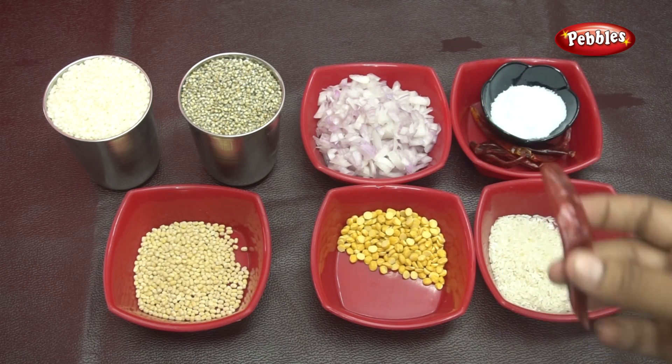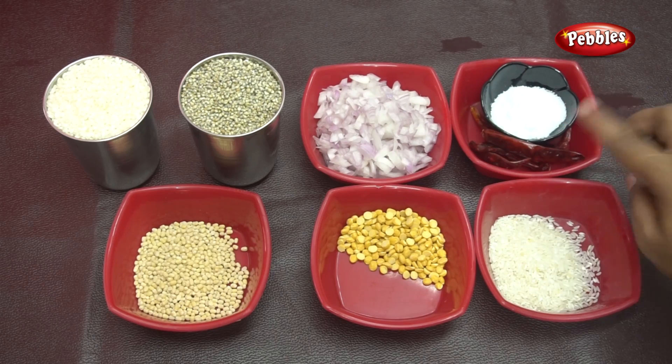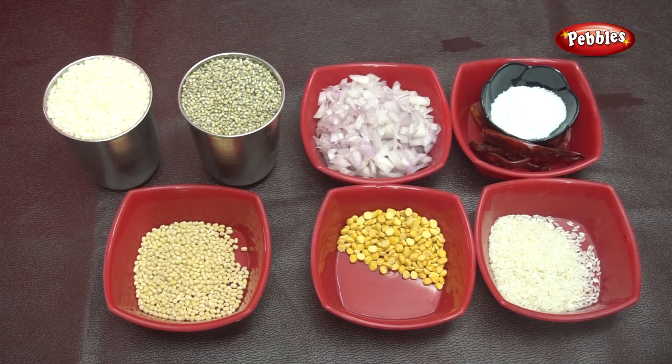We will mix it in the bowl and then we will eat. For 4 hours in the morning, we will let it rest for 2 hours. If you want it ready for the morning, we will rest it for 2 hours — for winter, minimum 4 hours.